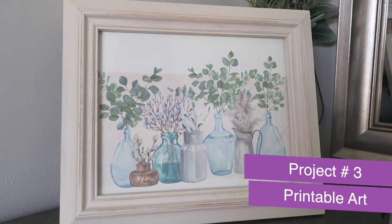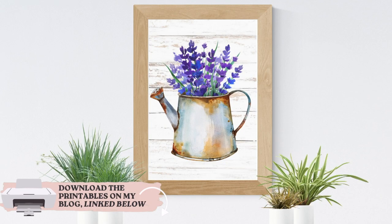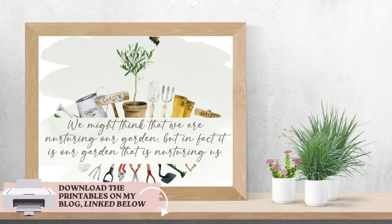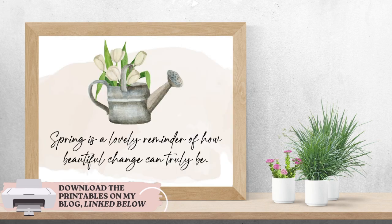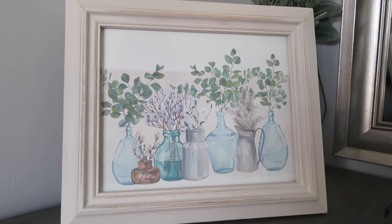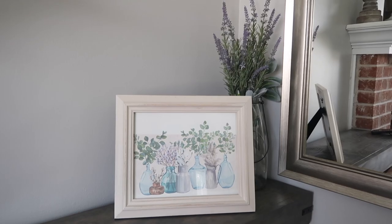Number three is another one near and dear to my heart — spring printables. I've got a pack of 18 of them over on my blog. Here's a quick snippet of what you can expect when you download that free pack over on my blog whiskeyandwhit.com. The link will be down in the description. I absolutely love printables and I'll also link my whole printables library down below so you can check out all of the things I have to offer.